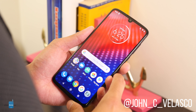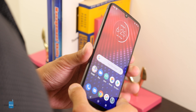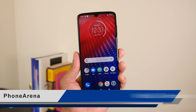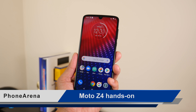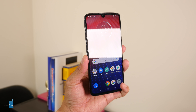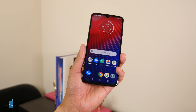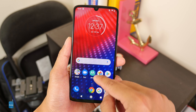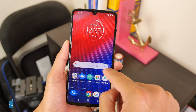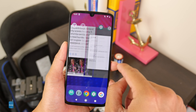Hey guys, it's John V here with PhoneArena, and this is our quick first hands-on look at the new Moto Z4. This smartphone is very similar to last year's Z3 — there are many key similarities. It's interesting how they're prepping this phone as a flagship, but the specs tell a different story. It's running a Snapdragon 675 processor, so just like the Google Pixel 3a, I'd probably classify it more as a mid-range device than a flagship.